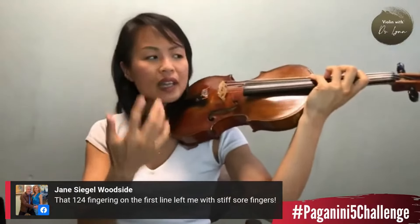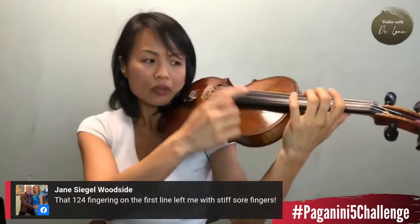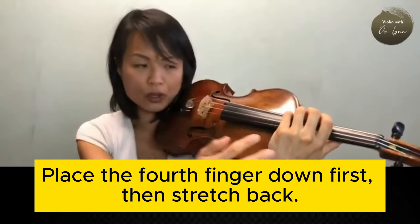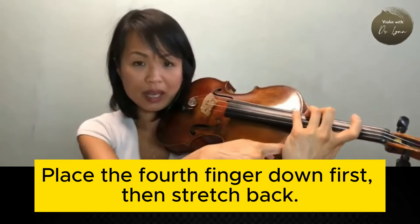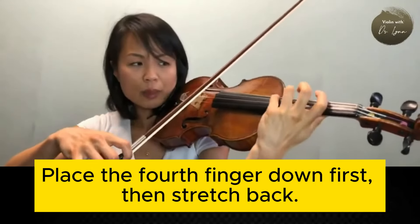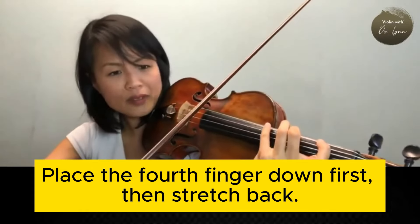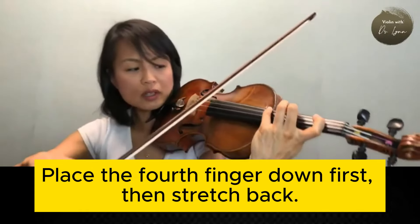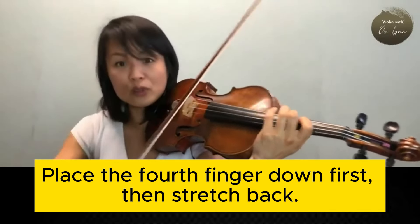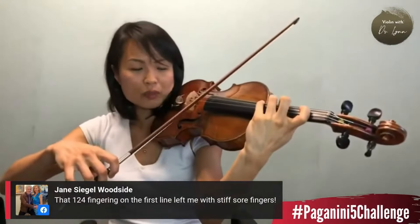One left hand basic is: whenever you have a stretch, especially involving the fourth finger, try to start by placing your fourth finger first, and then stretching your hand back. That's a general principle. So I put the fourth finger down first, and then this one's easier to reach - a C, a two, and then it's much easier to reach for the one. You can almost start this caprice, this agitato section in second position if you are doing this one-two-four fingering. So that's one tip: start with the fourth, and then stretch backwards.